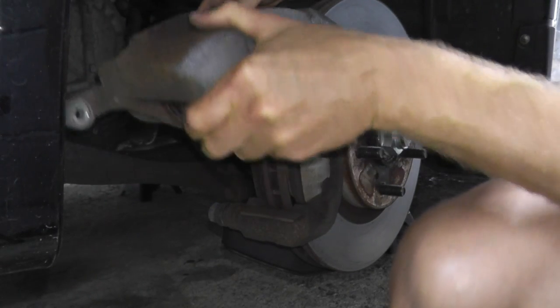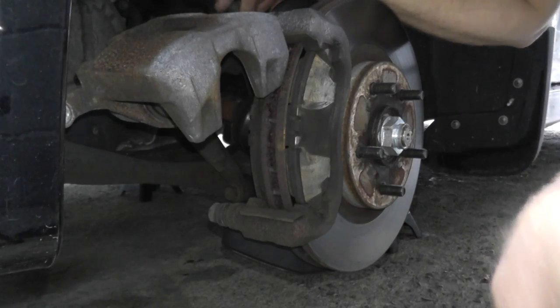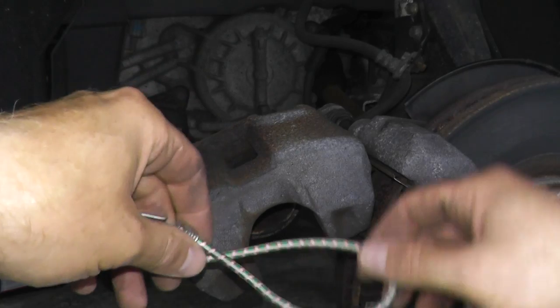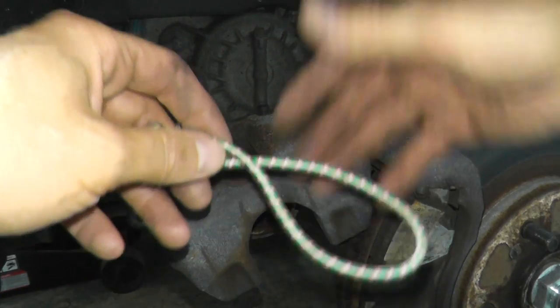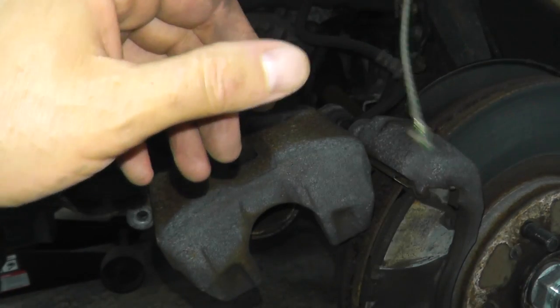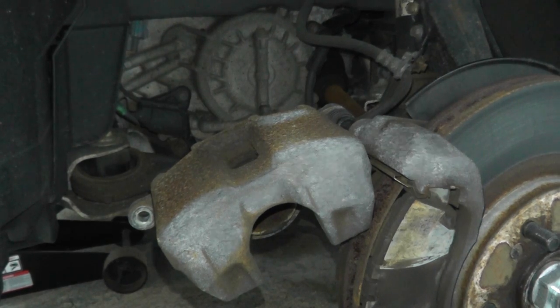This slides out. Before I do that, let me grab a bungee cord. I have a bungee cord because I don't want the caliper to hang from the brake hose — it can snap, rip, and that sort of thing. So I'm just going to slip this over the front spring.